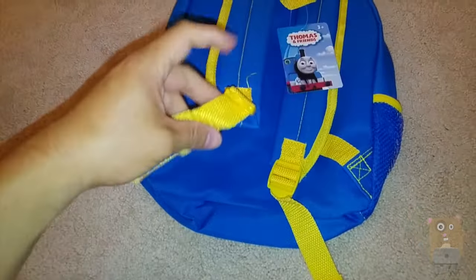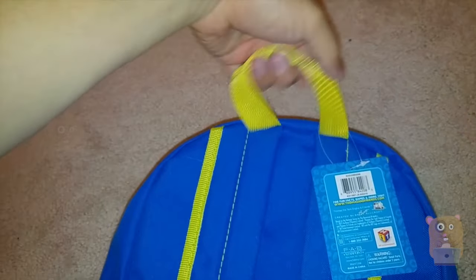On the back over here, these straps are also adjustable. And there's a nice loop over here for my child to hold on to when we're hanging it up.